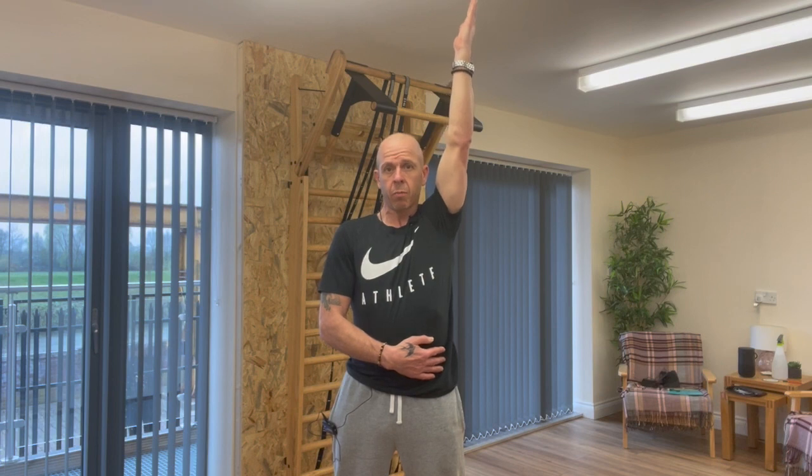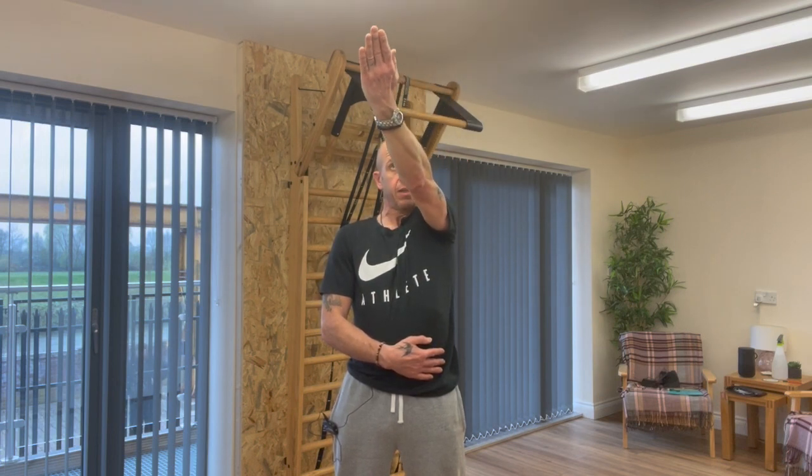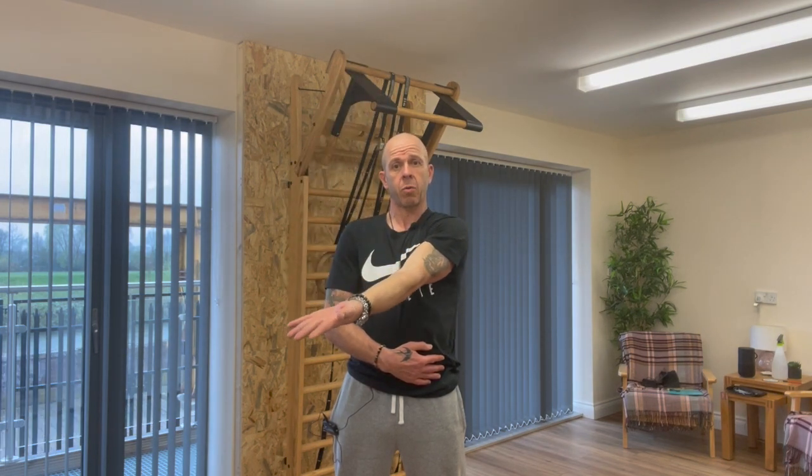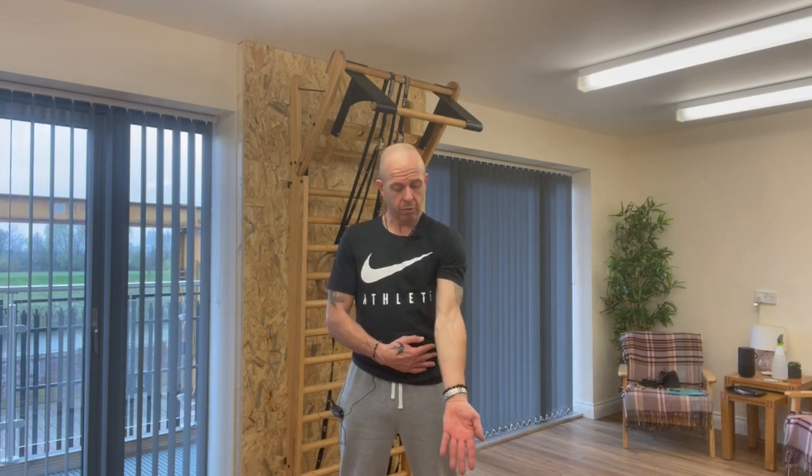Come right up towards our ears, and then keep doing that in external rotation — keep rotating as we're bringing the arm across the body, palms facing up, and going down. That's one rep. Nice clean rep: go across the body, arms nice and straight, tension everywhere.